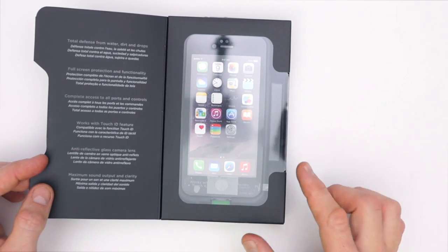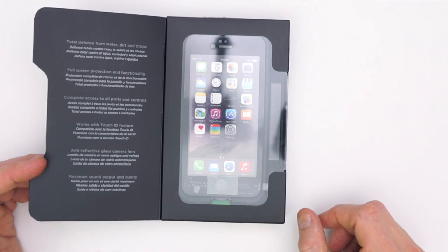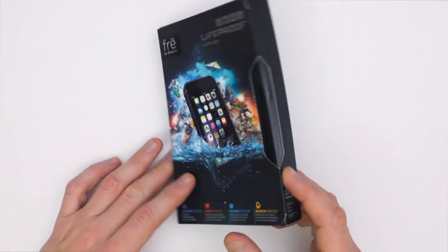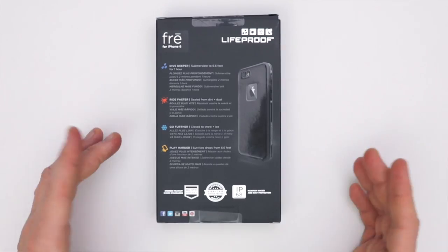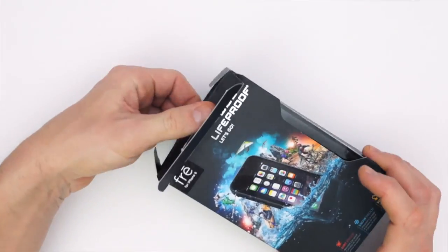Behind this magnetic flap here you're gonna see the actual case behind this plastic — it's nicely displayed. The back of the box just tells you a little bit more information, pretty much the same things as the front of the box with just a little more detail.